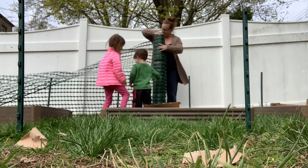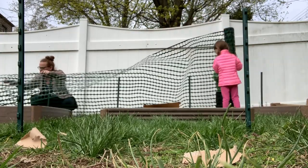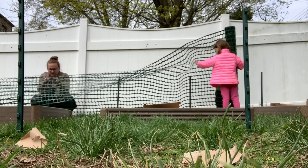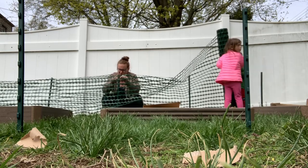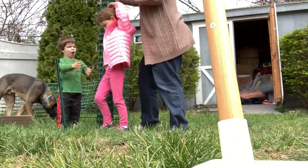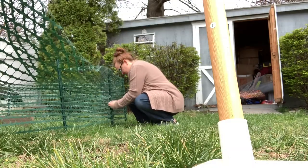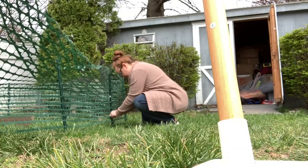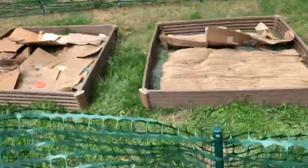This fence is double the width that we need, so I just folded it over. And if I really can't keep the dog out, I'm going to have to get taller fence posts. Keep going on down the line. Hopefully I can train him to not go in here.